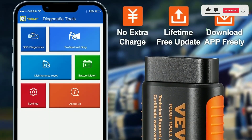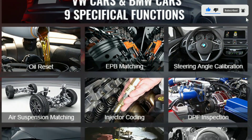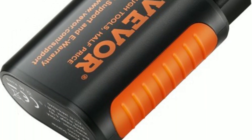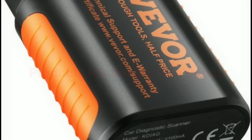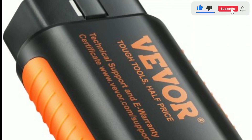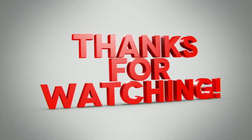Say goodbye to guessing what's wrong with your car and hello to precise and instant diagnostics. If you're interested in purchasing the VEVER Bluetooth 5.0 OBD2 Scanner, we've provided a link in the description below. Don't forget to give this video a thumbs up, subscribe to our channel for more automotive tech reviews, and hit that notification bell so you never miss an update. Thanks for tuning in, and we'll see you in the next video.